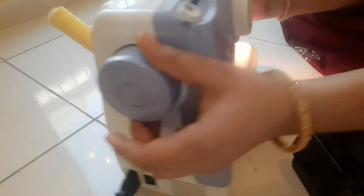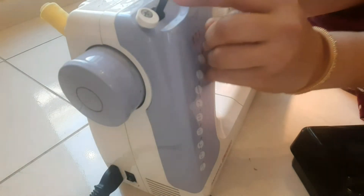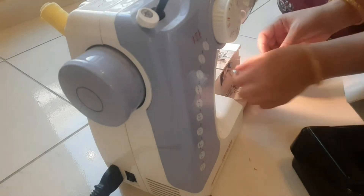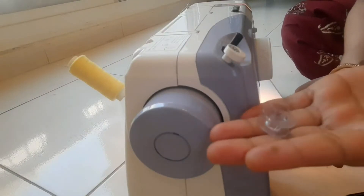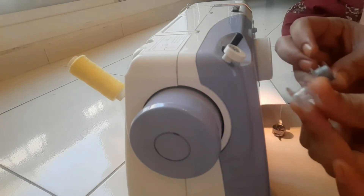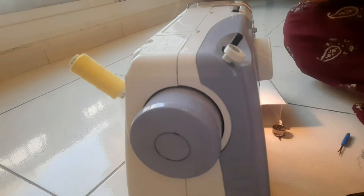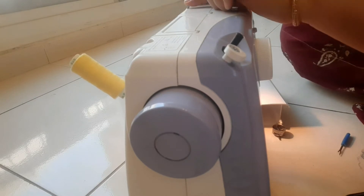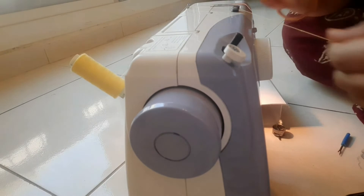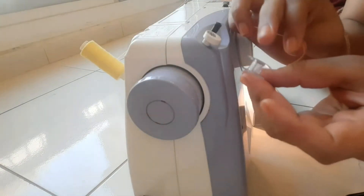Now we are going to cut the thread. We are going to cut the bobbins. We will cut the thread in the back of the wall — we can cut the bobbin tight.